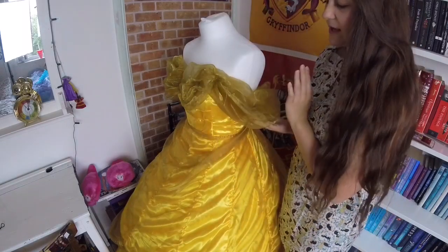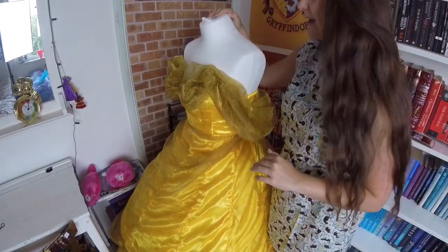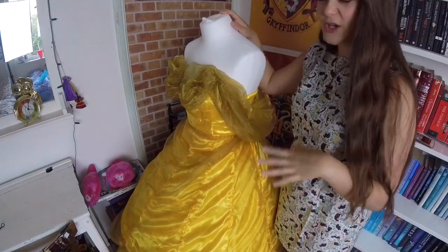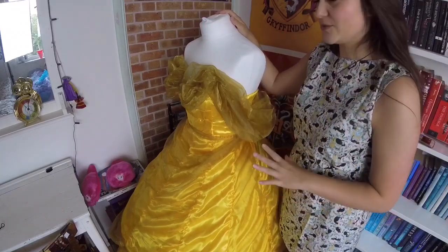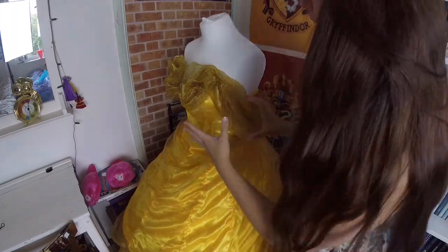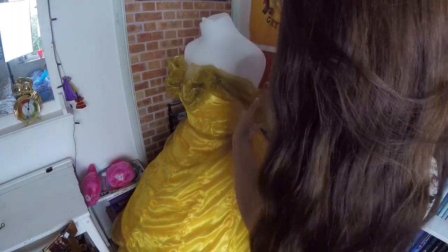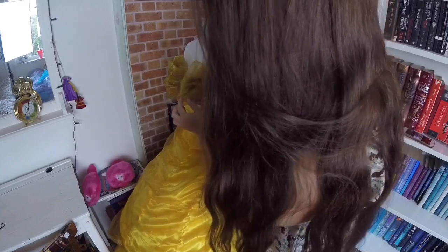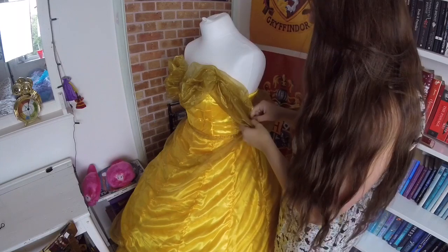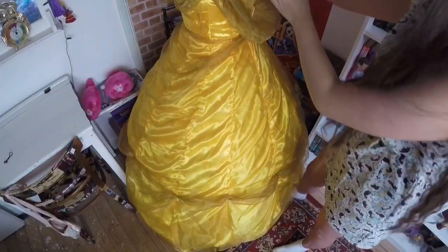For the side sleeves and everything, I took the gold organza I got from eBay — the same organza used on the main skirt — gathered it, and pinned it on a mannequin. It's really great to have a mannequin for drape work, which makes sewing so much easier. I got mine from eBay for about £24; they come in all different sizes. I put the bodice on the mannequin, pinned it, and hand-stitched where I wanted it gathered. I've also stitched on small gold beads which make the whole thing sparkle.